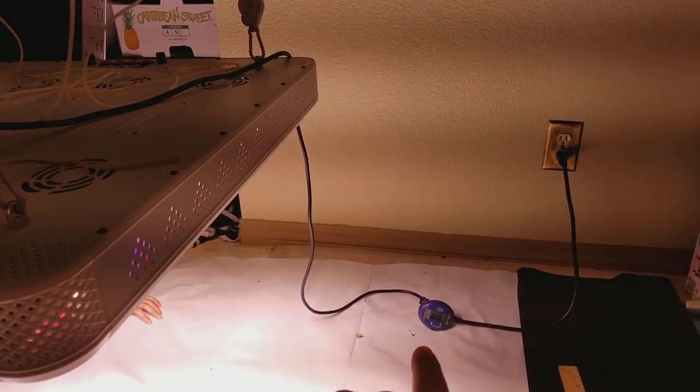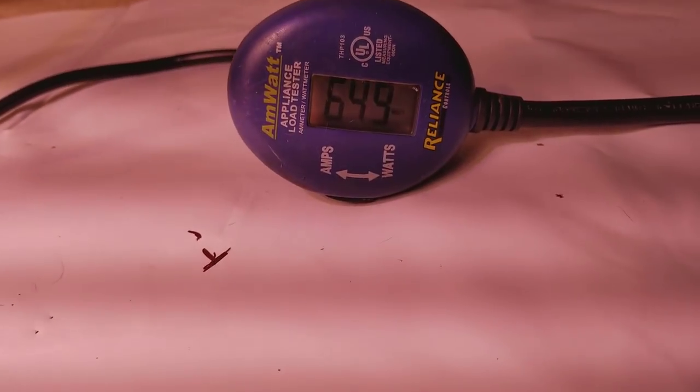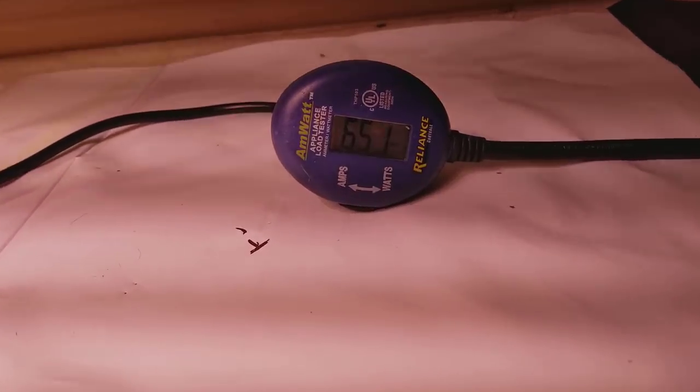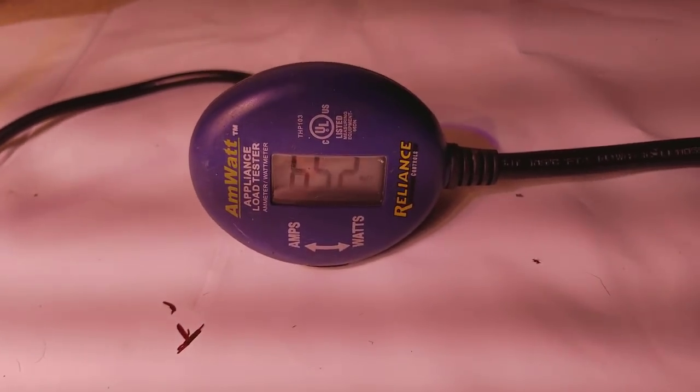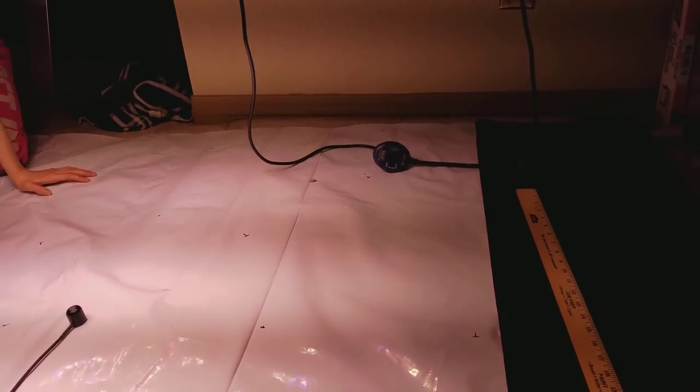You can see it right there — it's all legit. This light is using 650 watts. It bounces around from 649 to 652, but we'll call it a 650 average.